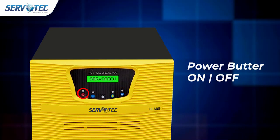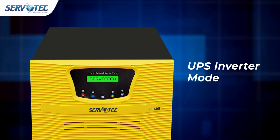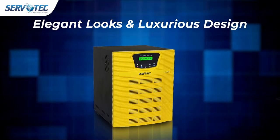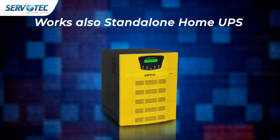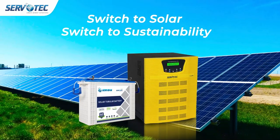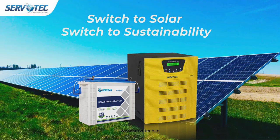Battery selection mode works with all types of batteries to ensure maximum convenience. Elegant looks and luxurious design. Works as a standalone home UPS and perfectly works as a normal home UPS. Switch to solar — switch to sustainability.